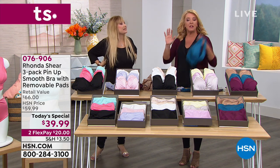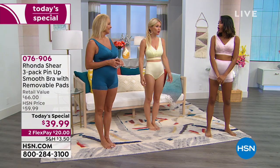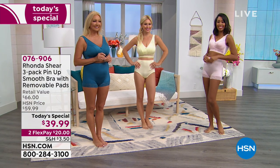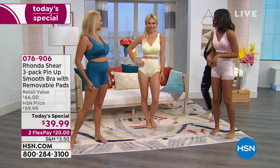The original bra handled that and this one does the same thing. Can you show it on the girls? I love when you go over there because you can see it in all different body shapes and sizes. I'm getting giddy — it's that time of day.